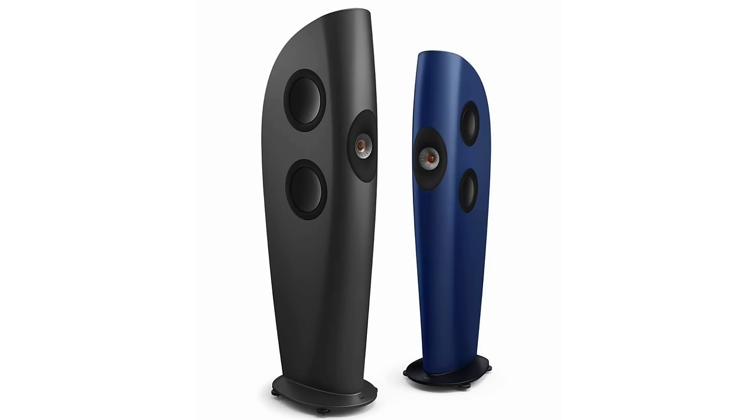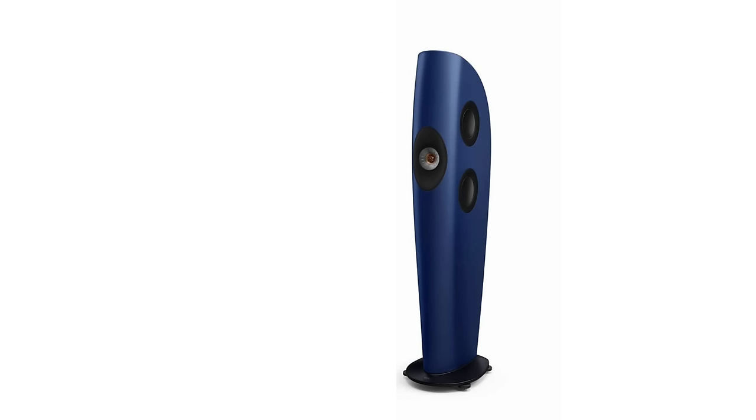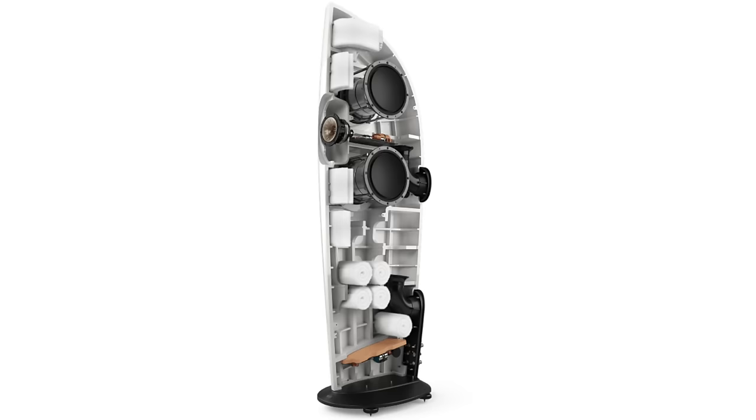Let's start with the design. This speaker is about 57 inches tall, and there's a larger brother — the Blade I Meta. The Blade II Meta has four 6.5-inch mid-bass drivers that flank a coincident coaxial driver featuring the mid-range and tweeter. The Blade I Meta is similar but bigger, featuring around 9.5-inch mid-bass drivers. This speaker is also rear-ported, with one port about midway up in the back and another toward the bottom. You can buy port plugs if you want.